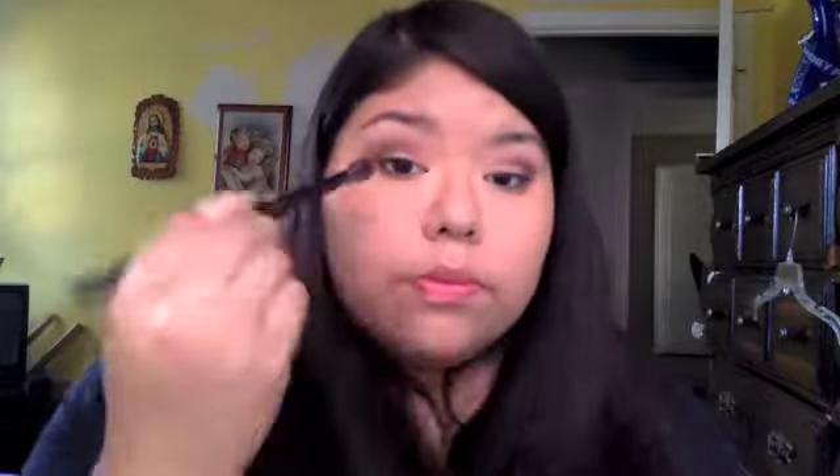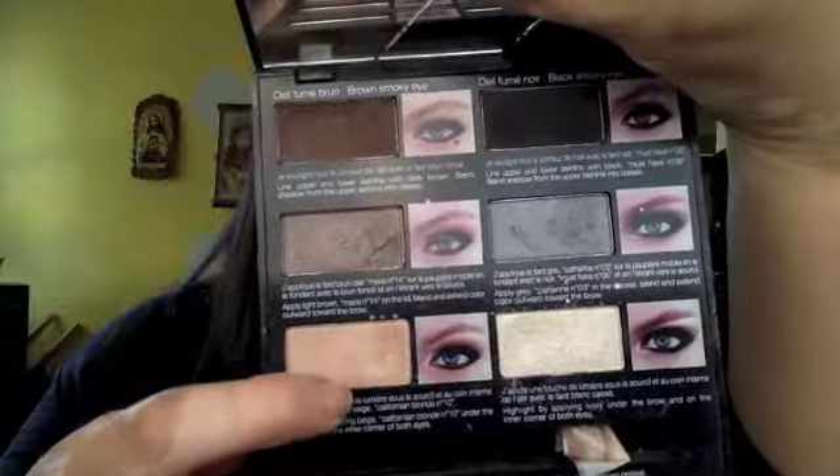Now I'm going to take a blending brush by Sephora and blend out the browns. After blending, I'm going to take that same BH Cosmetics blending brush I used for the burgundy and reapply the burgundy on top. Then I'm going to take the color Californian Blonde Number 10 by Sephora with a small eyeshadow brush and apply that to the first third of my eyes through to the middle. I feel like the brown lost some of its touch, so I'm going back with the eye crease brush and applying it in a V-shape again.